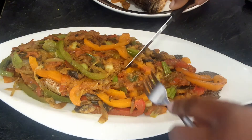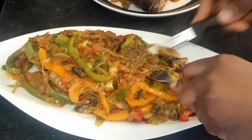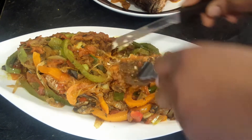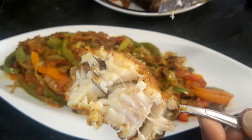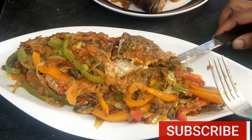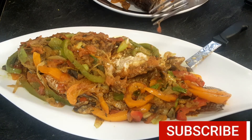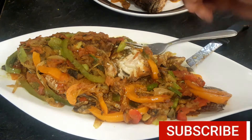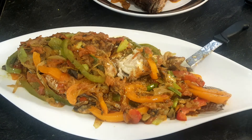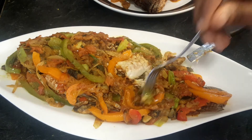Before we go, I just want to cut into this to see how it looks inside. This must be so good. Just take a look — can you see how juicy it is inside? That's what I'm talking about. You don't want to fry your fish too dry, so be careful. Don't forget about the oil splashing — that's really something to watch out for. Thanks for watching — subscribe, give a thumbs up, and click the notification button. See you next time!